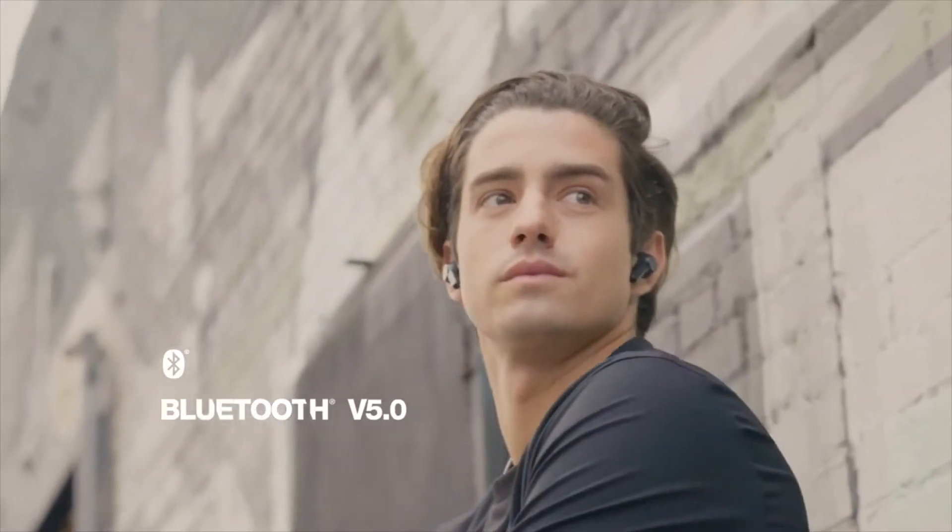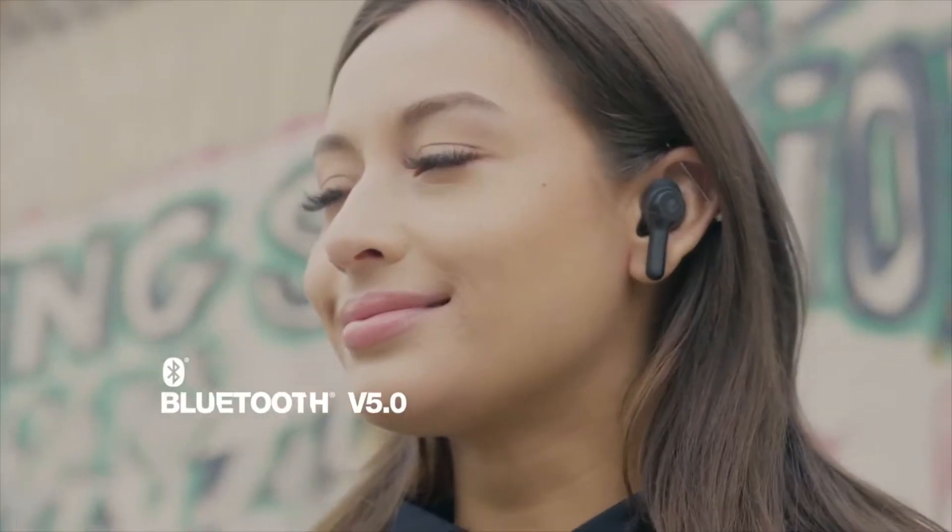The sound quality is what really blew me away on these things. It is exquisite, which is to be expected from Skullcandy's higher-end products at this point, but it was absolutely amazing.